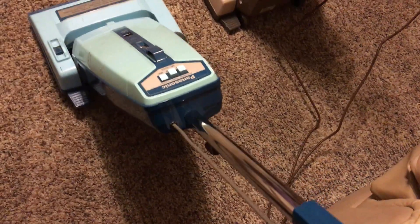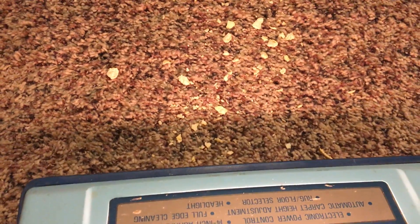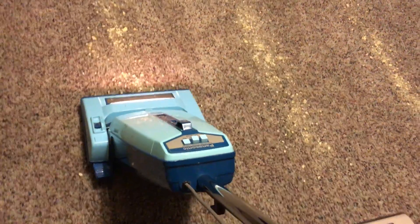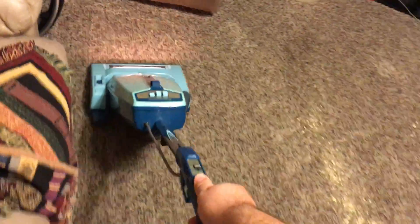I'm gonna start off with the blue Jet Flow. To keep this contest fair, since this one has a variable speed motor, I'm gonna operate it on high speed. Very nice — the dirt bar is shaking around up there. It left almost nothing behind, just a little bit of specs that were left over. All right, that was the MC-6225.